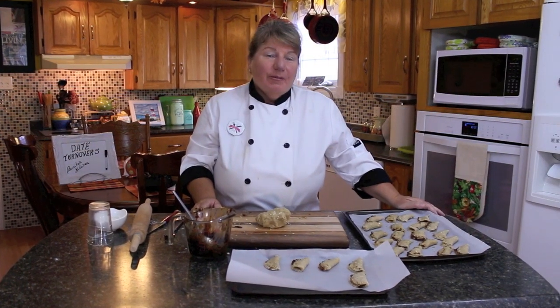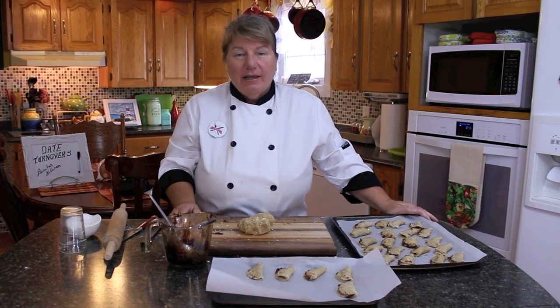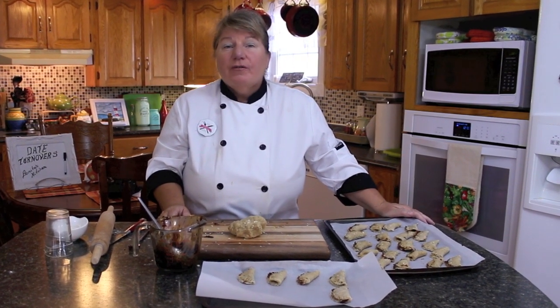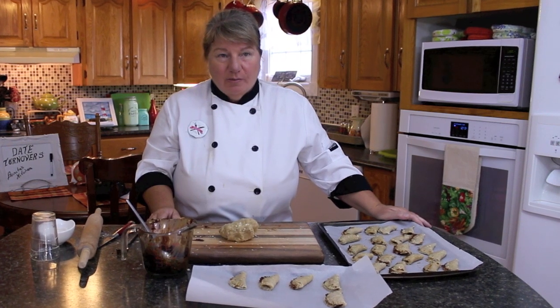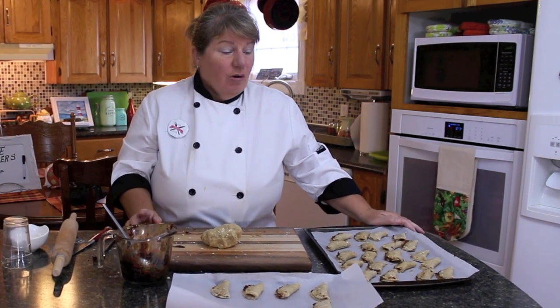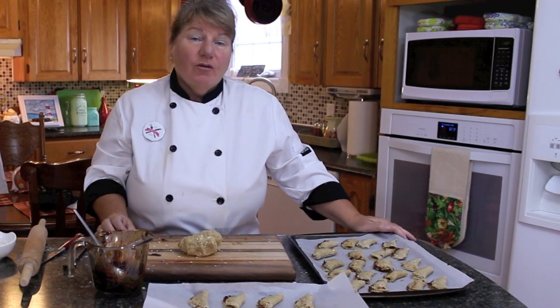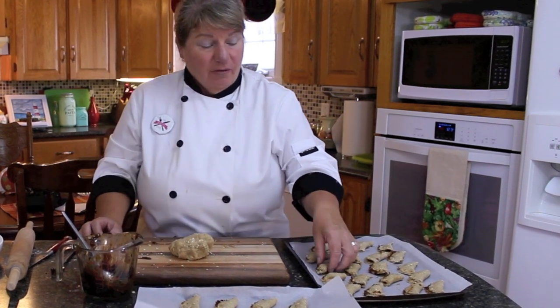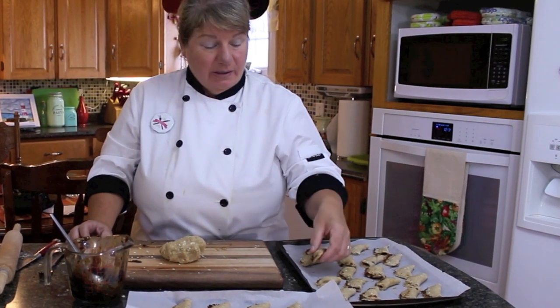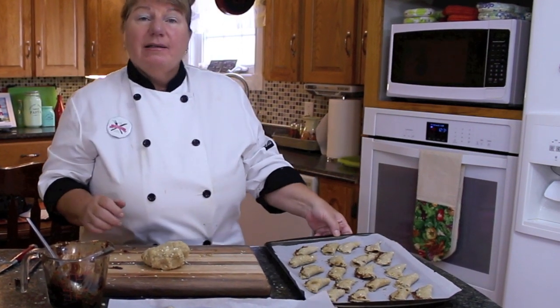I'm about ready to put mine in the oven. It's going to be a 350-degree pre-heated oven for 15 minutes or until golden brown — depending on your oven it could even be less. I'm going to put mine in there now. They make about 30 date turnovers depending on the size — right now ours are just bite-size.